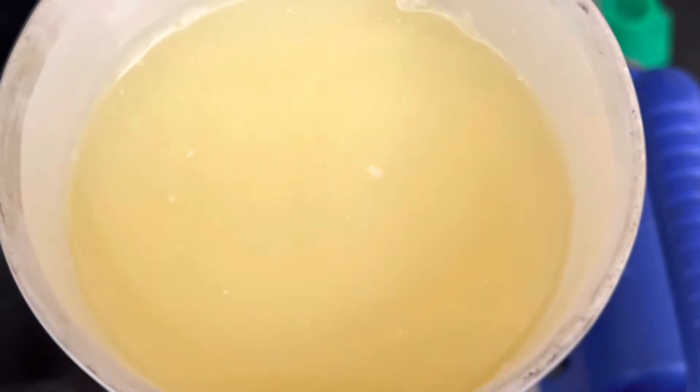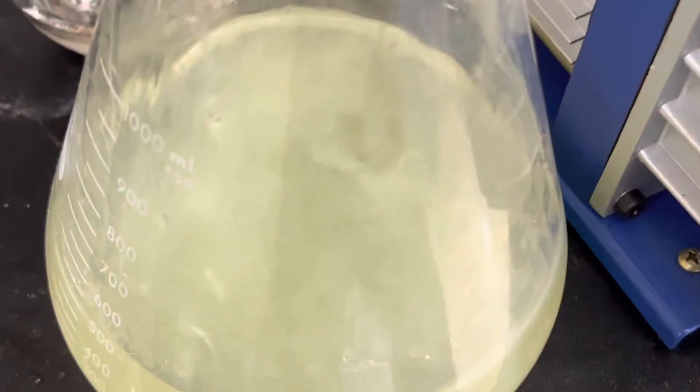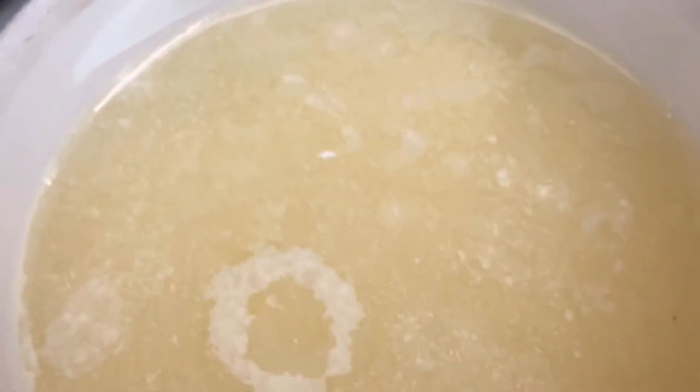All right, let's see what we got. Here's another wash with our vacuum pump. Let's see some of that mercury fulminate.